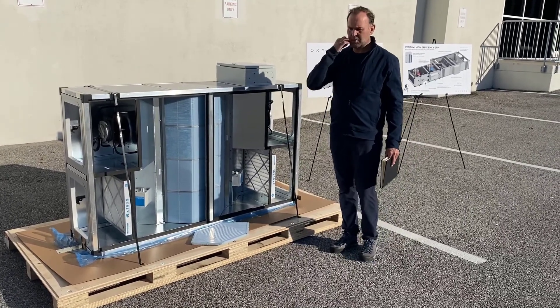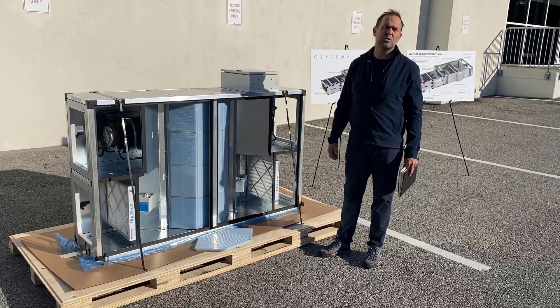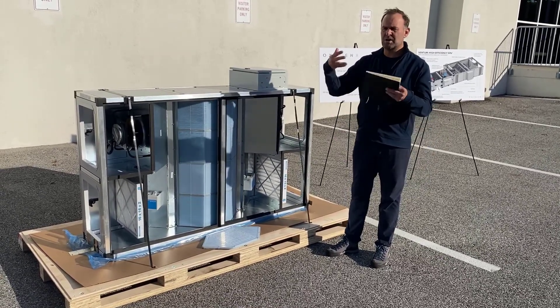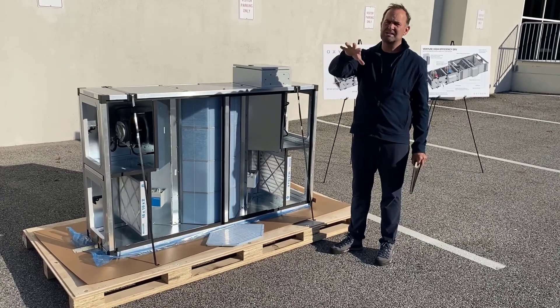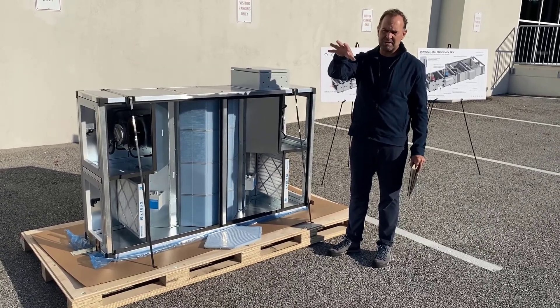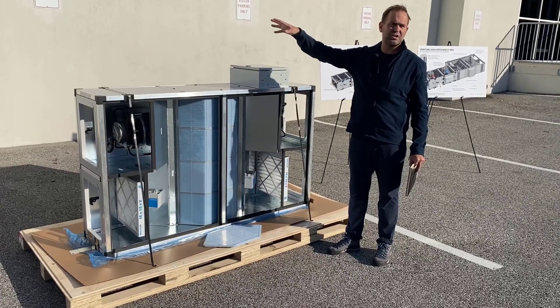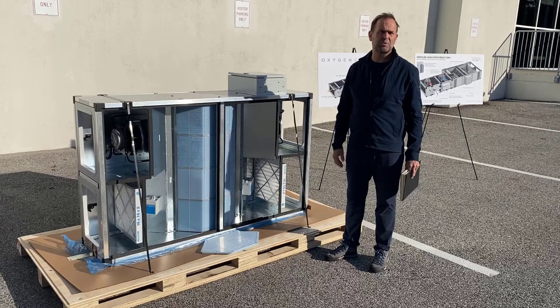We also have a partnership with Riptide where the Oxygen 8 unit integrates with the Riptide hub. On the Riptide dashboard you can not only see the Daikin VRV equipment — monitor it, receive alerts, and control it — but you can also see the Oxygen 8 dedicated outside air systems, all on one dashboard.